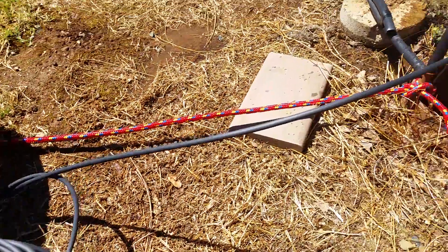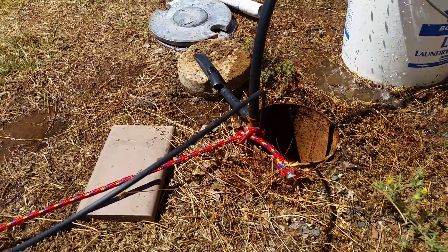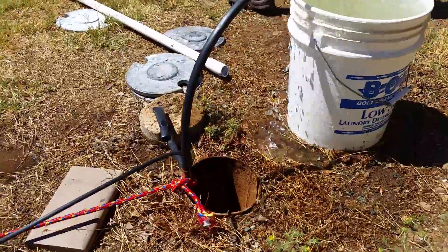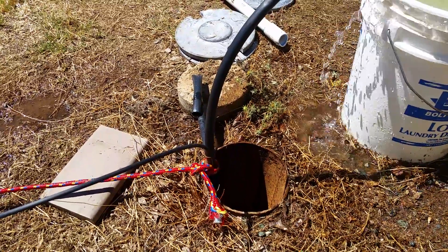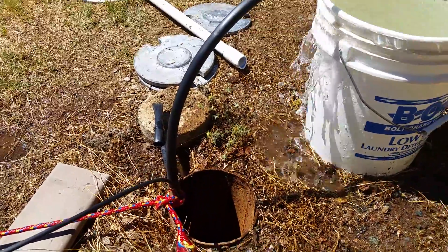Quarter inch drip line, half inch drip line, ran down 100 feet down in the well. I've got another 100 feet I'm going to run, but just wanted to test it first. The quarter inch drip line is about 4 feet up the half inch drip line at the bottom.